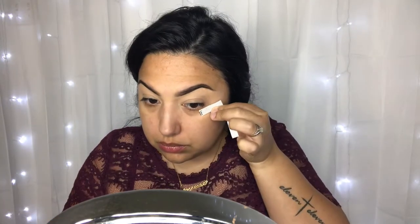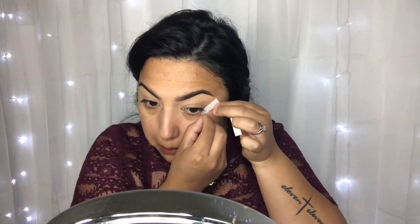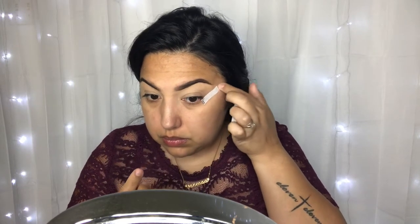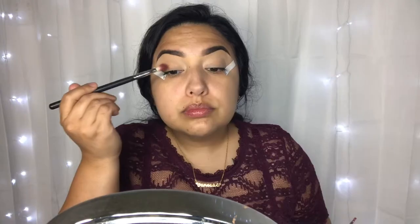Now I'm going to take the ELF eye tapes to create that sharp edge I'm wanting to achieve in this look. These are so good for doing that, or even for perfecting your wing liner — try these if you haven't, they are so good and so affordable.